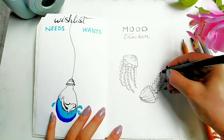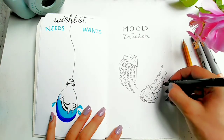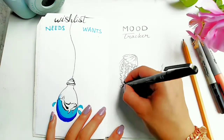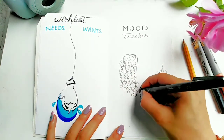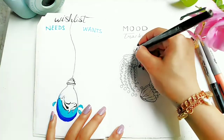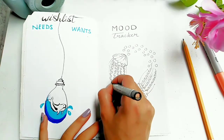So to represent how I'm feeling each day, I drew 31 bubbles for this month, and each bubble I have to fill in with the mood I'm in that day. I numbered the bubbles from 1 to 31.